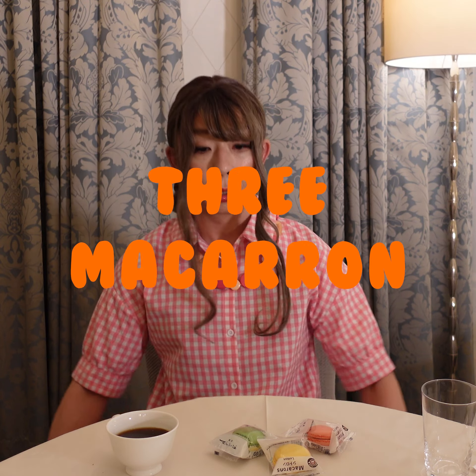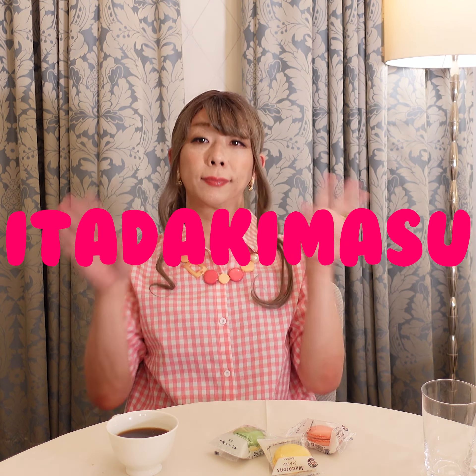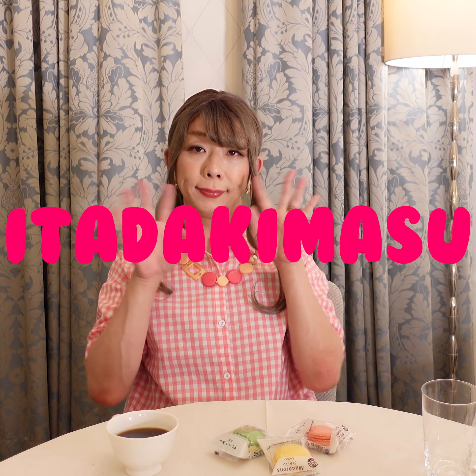Hello everyone! Today is my first event with grey potatoes. I'm glad you're here. I'm glad you came here. What do you think?